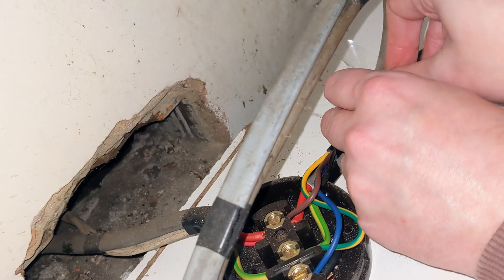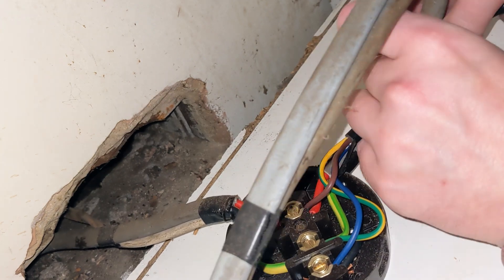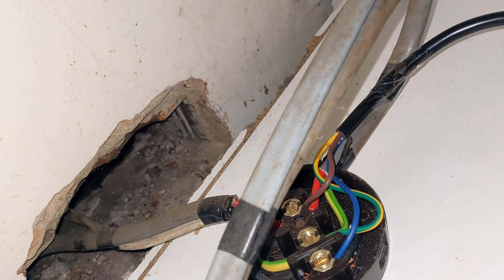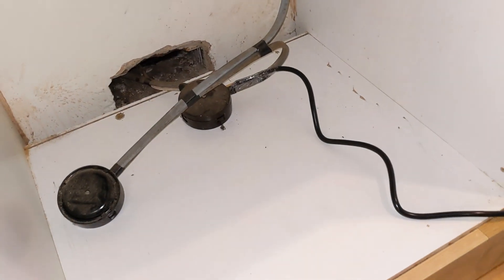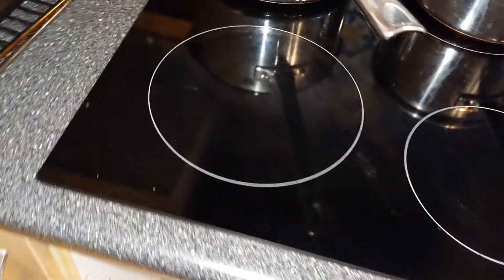One thing I did very wrong when filming was taping the wires back together with clear sellotape. I did this just to hold the two cables together while I screwed the junction box back up, as I didn't have any electrical tape to hand. This was removed — it's not suitable for use anywhere near an oven because it's not designed for that heat.